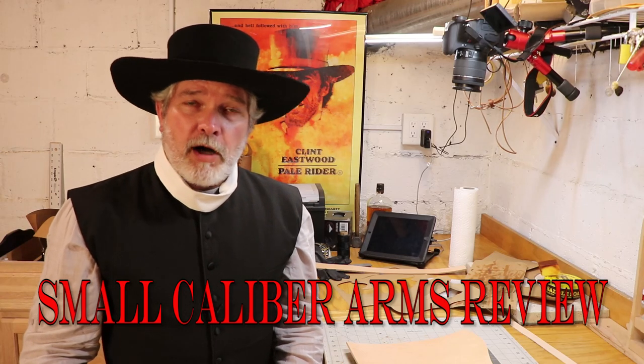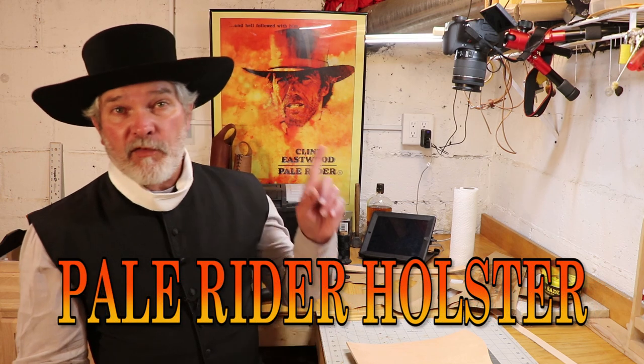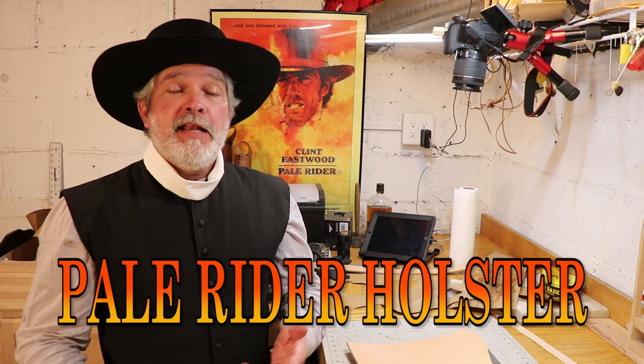Hi everybody, welcome back to Small Caliber Arms Review. I'm Richard and today we're going to take a look at making another holster. This one is from one of my favorite Clint Eastwood movies — it's from Pale Rider. He plays a preacher that kind of goes in and saves this little town, so that's why the get-up is here.